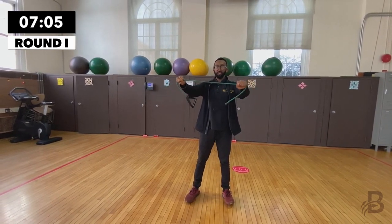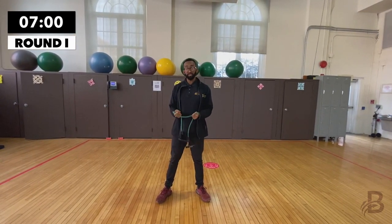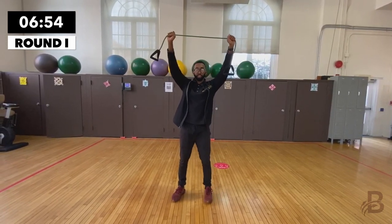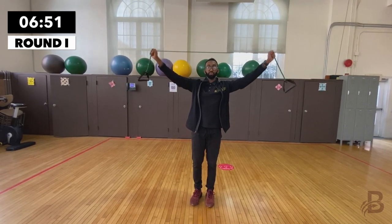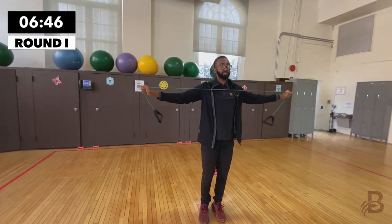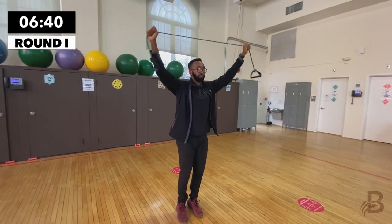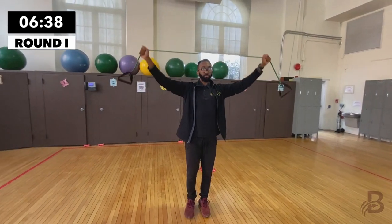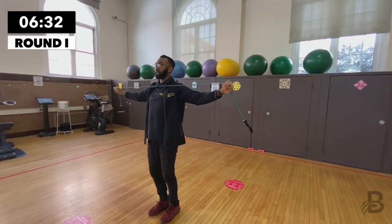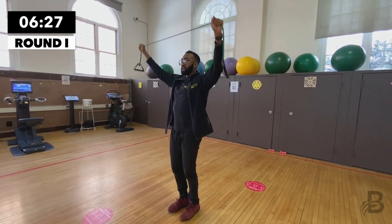Eight, nine, and ten. Similar to the ribbon tears, we're going to do something called a lat pulldown. Bring your arms up above you, tear the ribbon apart, and bring it downward. One, two, three, four, five, six, seven, eight, nine, and ten.